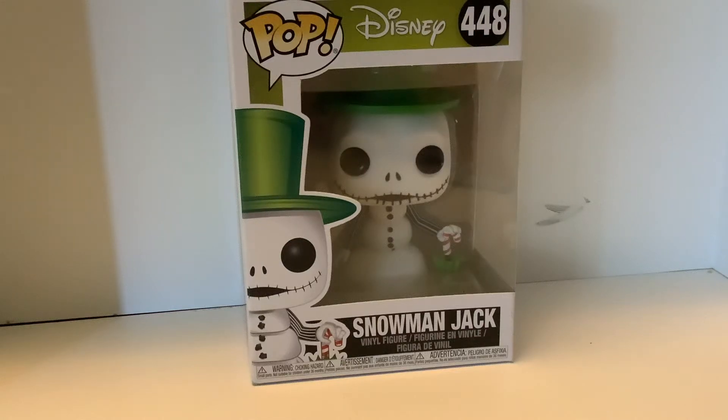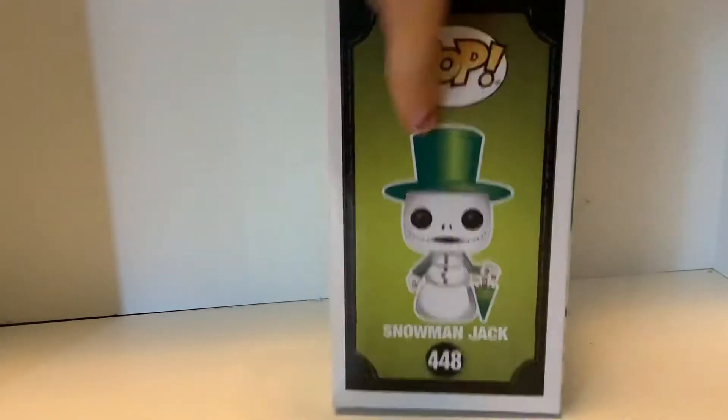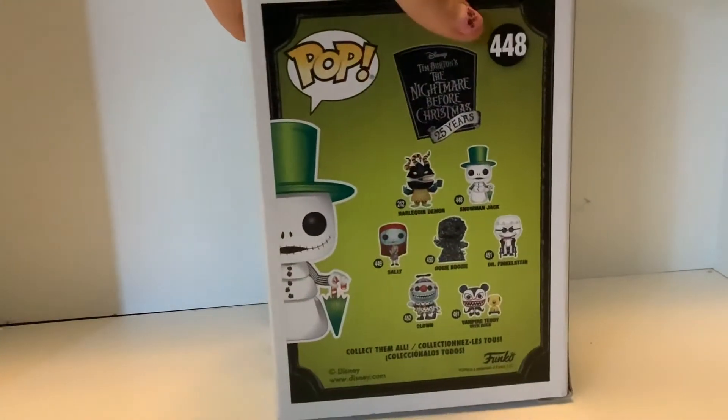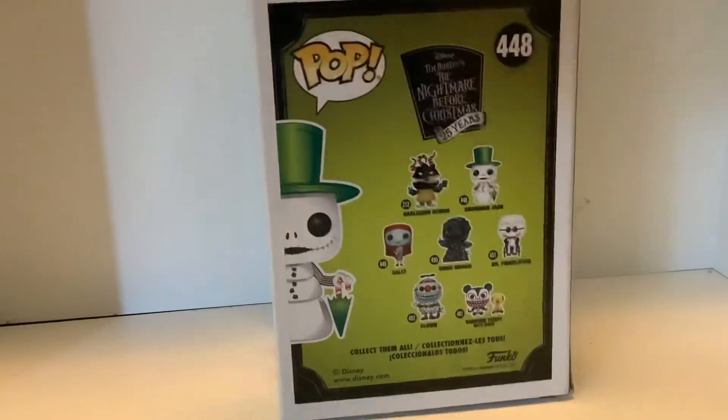Hey guys, Bubble Pops here. Today I'm going to be unboxing Stoneman Jack. So on the side there's a picture of Jack, and on the back there's some you can collect also from Nightmare Before Christmas. So let's open them up.